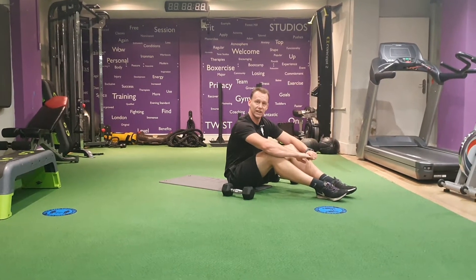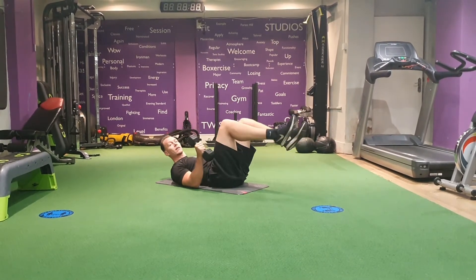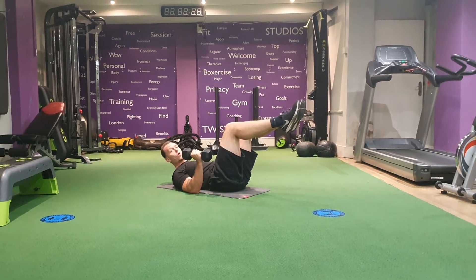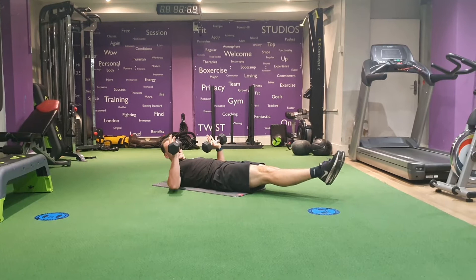Hollow body chest press with alternating arms. Lying back with knees at 90 degrees, or if you need to, head and shoulders off the floor, or keeping your legs straight, elbows wide.